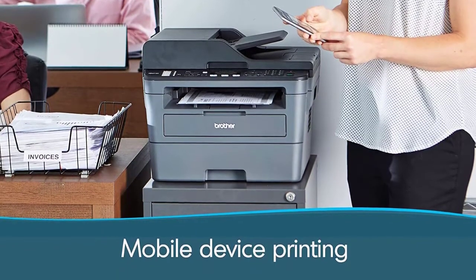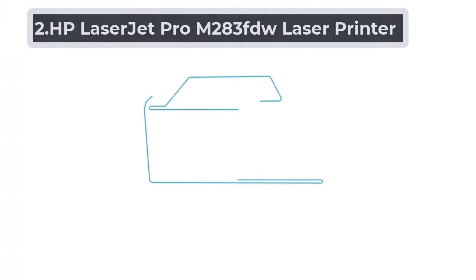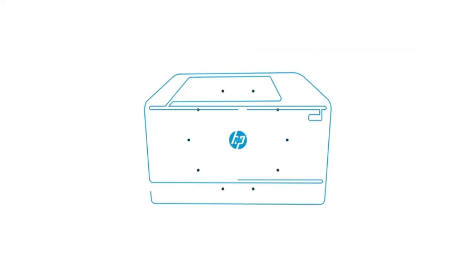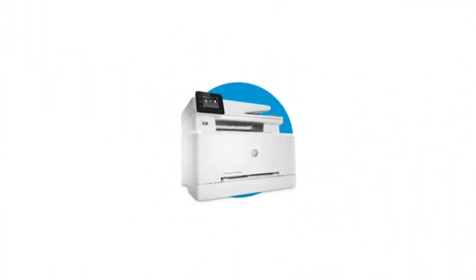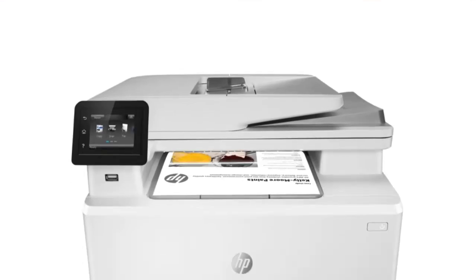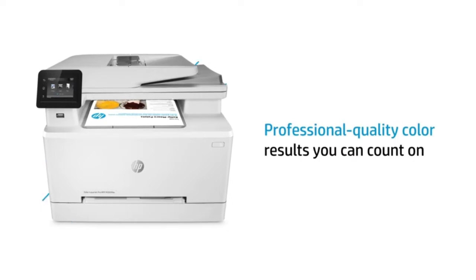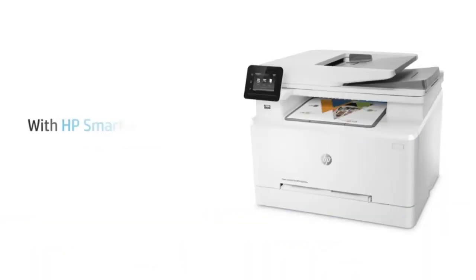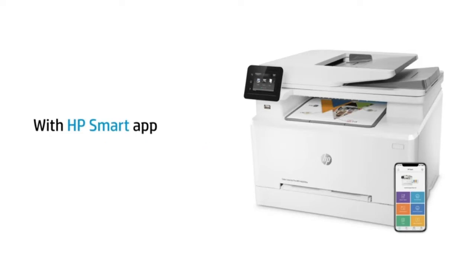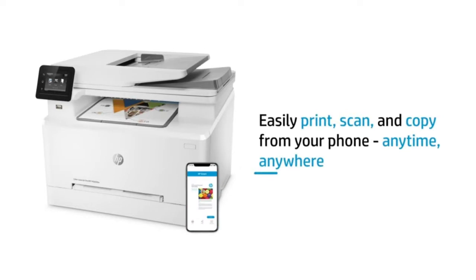Wired connection is possible along with easy connections with mobile. At number 2: HP LaserJet Pro M283FDW Laser Printer. The HP LaserJet Pro is yet another excellent PCB etching laser printer. It works efficiently at 22 ppm. The printer supports color printing, which is great for PCB designs as different color components are present. With an automatic document feeder and dual-sided printing options, the HP M283FDW makes printing easier. Its eligibility as a great printer for PCB is boosted by its adaptive nature to almost all kinds of paper.